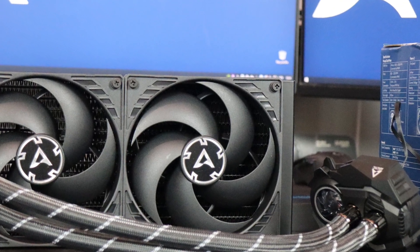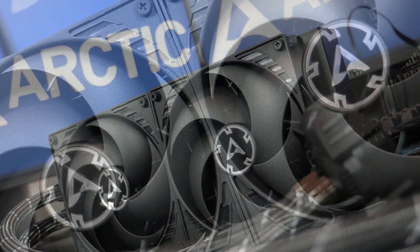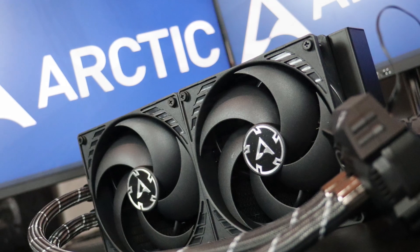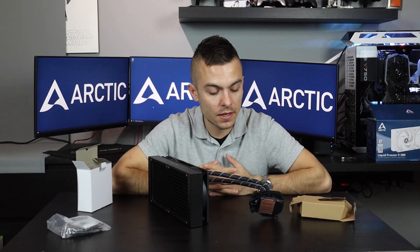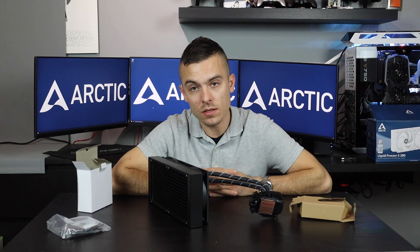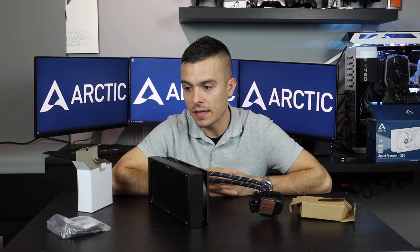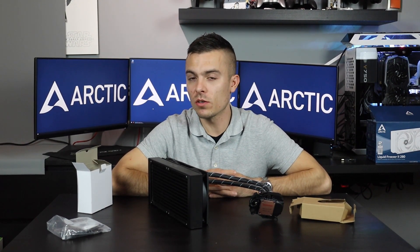I don't think we need to mention how silent the Arctic fans are since we've already tested them a couple of times. What I'm really curious about are the temperatures. We're going to test the Arctic Liquid Freezer 2 280mm with two 140mm fans on the AMD Ryzen 7 3800X. We did test on the 3700X before, so it's time to go up a bit. Let's assemble and run some tests.